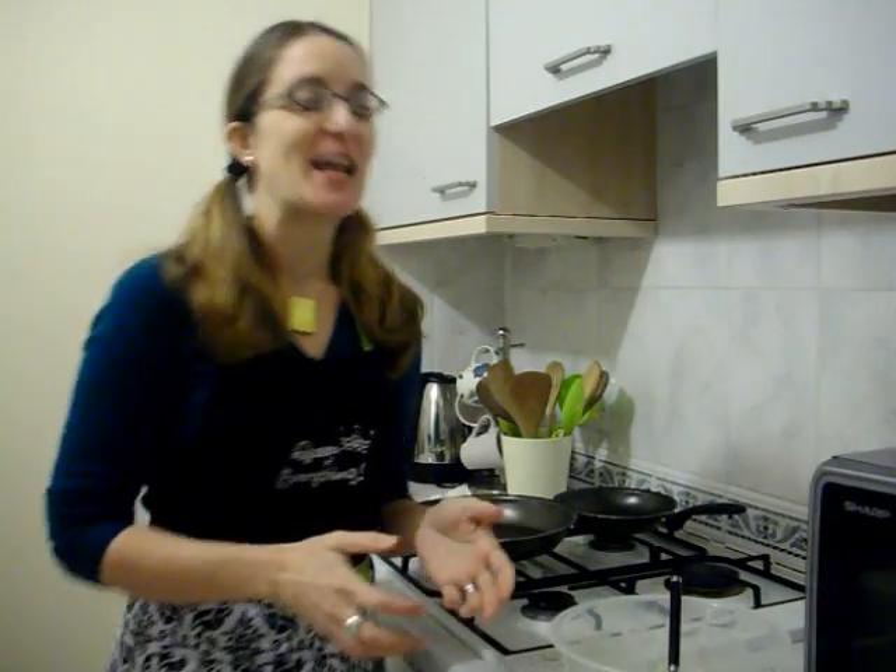Hi everybody, I am Frances with JustFrancis.com and I'm here today to give you guys a bit of a cooking demonstration. There have been a few people that have asked if I would do more YouTube videos. I don't quite understand why unless it's to laugh at me, but nevertheless I've been asked and so I am doing another YouTube video, and as I said, this is a cooking demonstration.